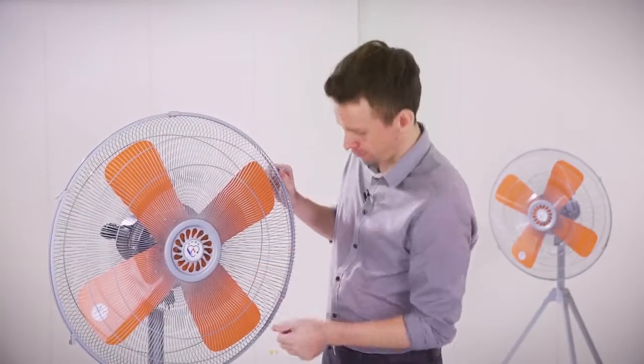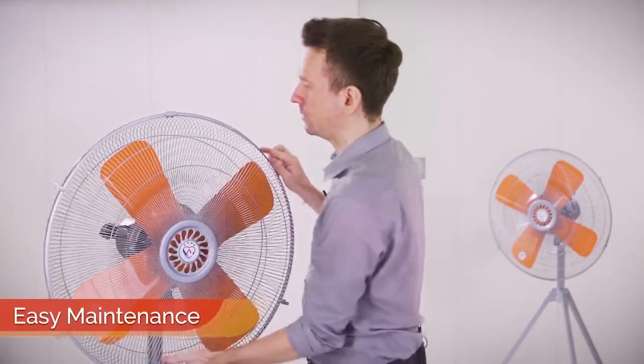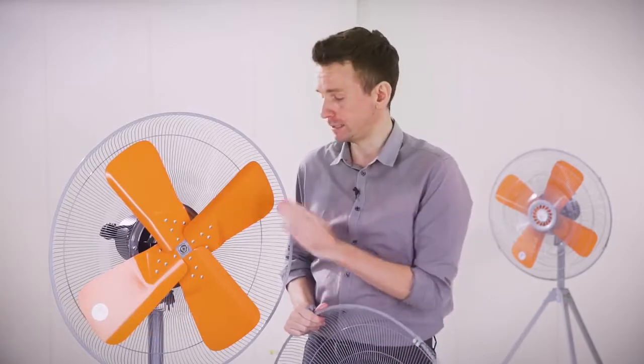Now let's open it up, remove the safety guard here — and as we can see, this is super easy, which is great for maintenance and if you want to clean it. And here we can see the blade.